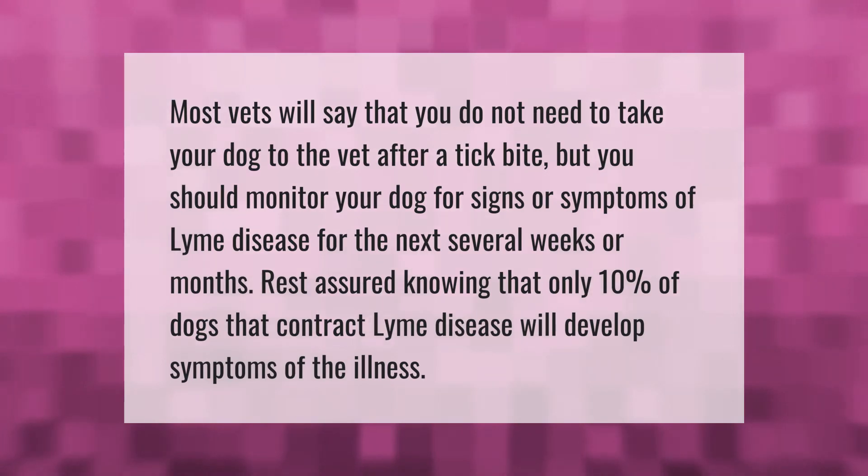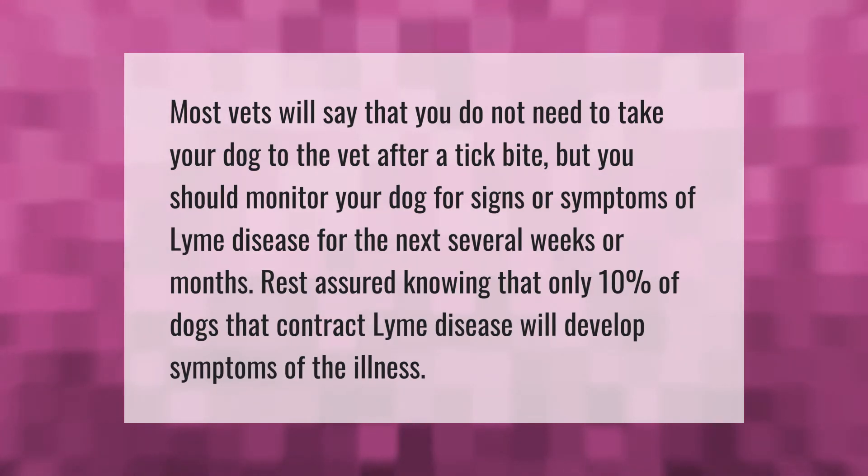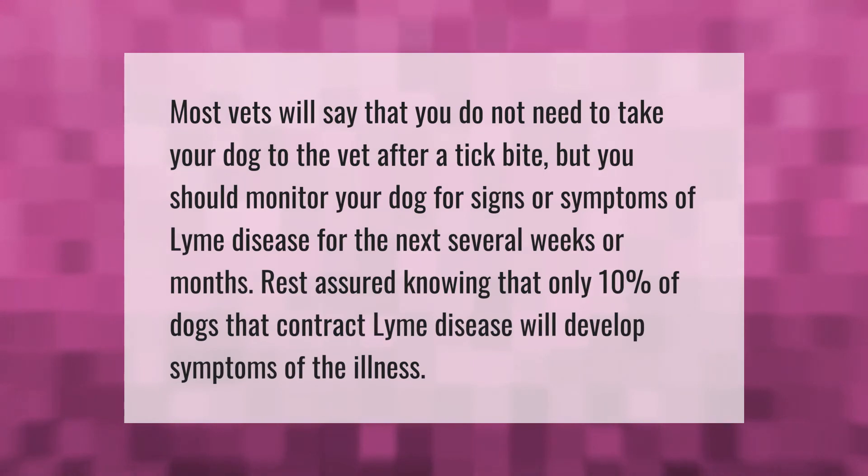Most vets will say that you do not need to take your dog to the vet after a tick bite, but you should monitor your dog for signs or symptoms of Lyme disease for the next several weeks or months. Rest assured knowing that only 10% of dogs that contract Lyme disease will develop symptoms of the illness.